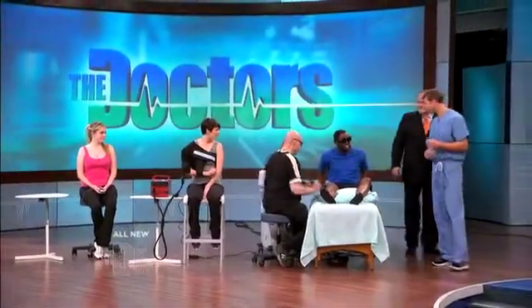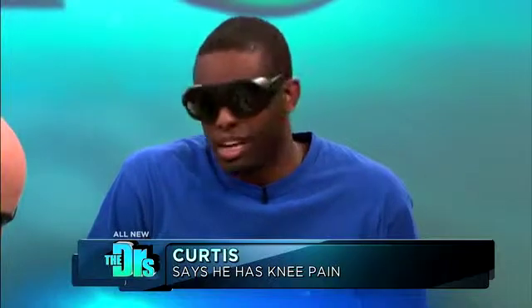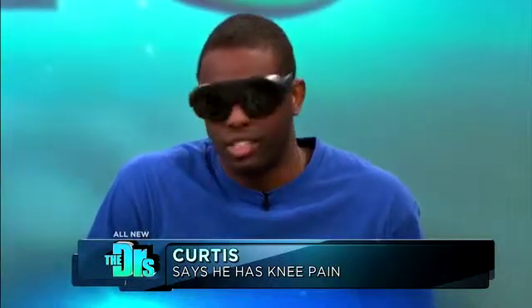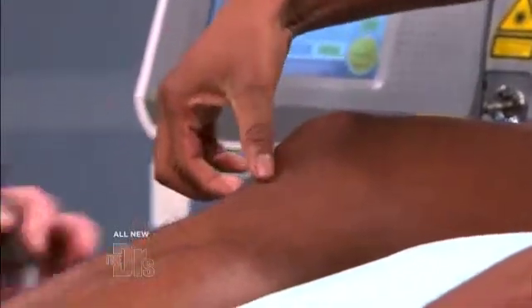We have Curtis here, as well as Dr. Power. Curtis, knee pain I'm assuming? Well, I work out four to five times a week and I also play soccer so I'm pretty active. Just recently I started getting this sharp pain right below my knee, directly right here below my knee.